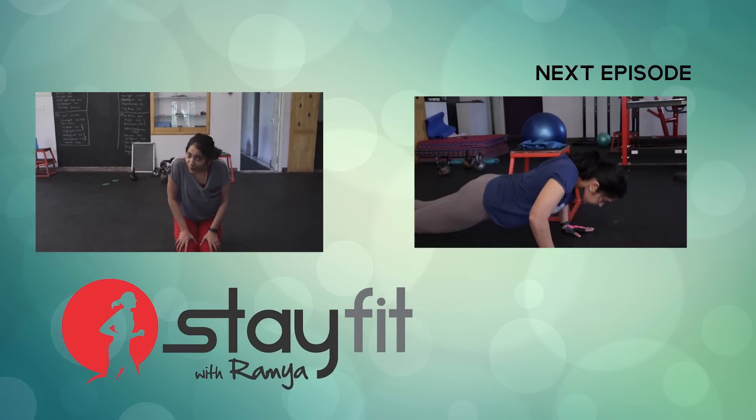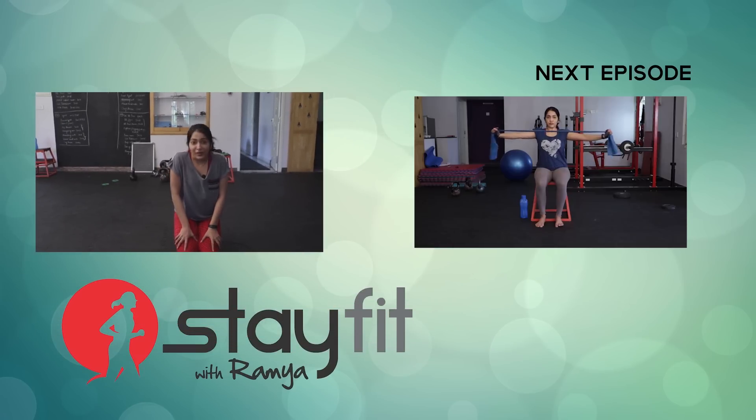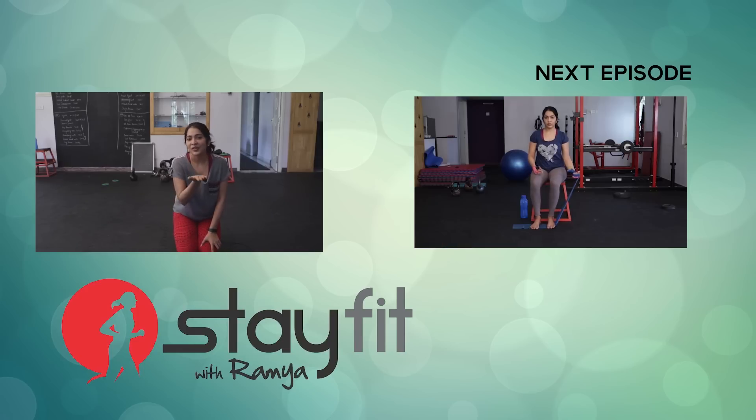I'm going to do my arm workout next. My core is already burning really hard — I can't talk anymore. See you guys, love you, bye!